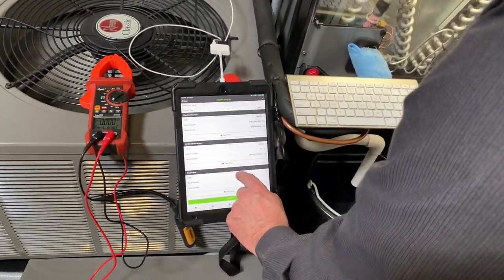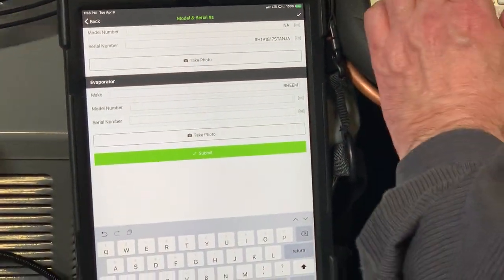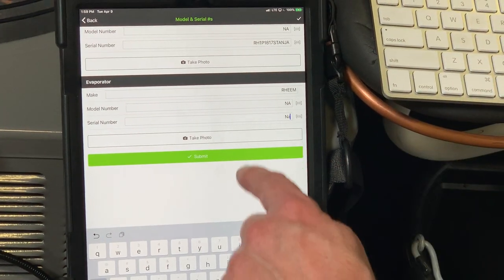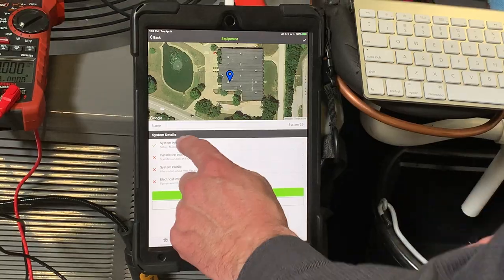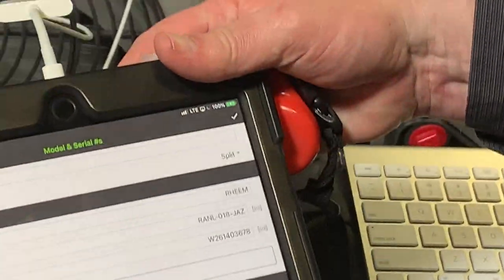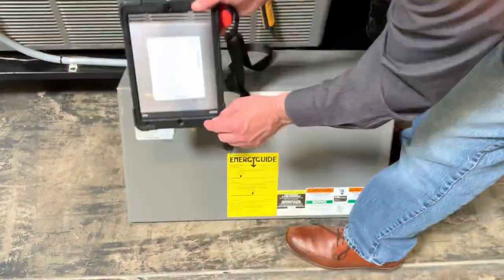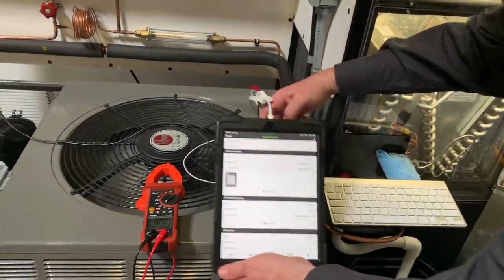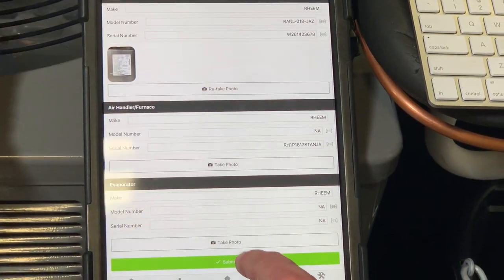Down here, the coil is part of the air handler, so we'll tab through those and put N/A and submit. Now all that data is in. If you want to take a photo of any of these things — like a photo of a label — you can always hit 'Take Photo,' fold it up against the label, take a photo, and use that photo so you have it later for documentation if you need it. It makes it really quick and easy. Scroll down to the bottom and hit submit.